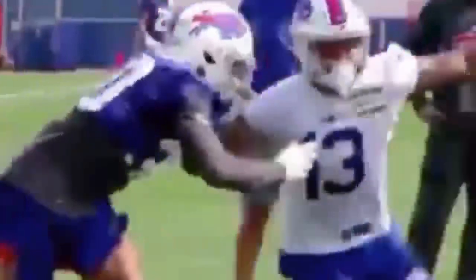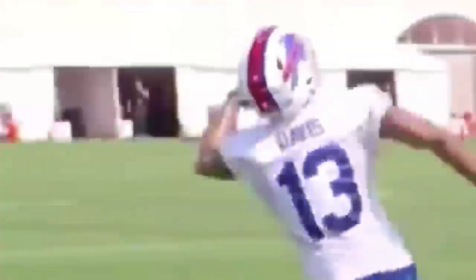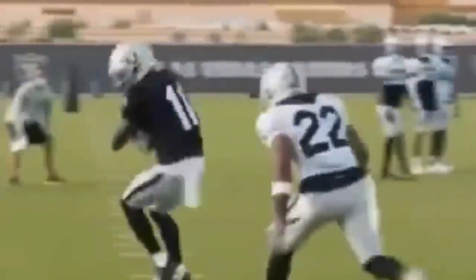What's up guys, this is Coach Grant with First Sound Training and today we're going to be breaking down how to use a throw-by technique.